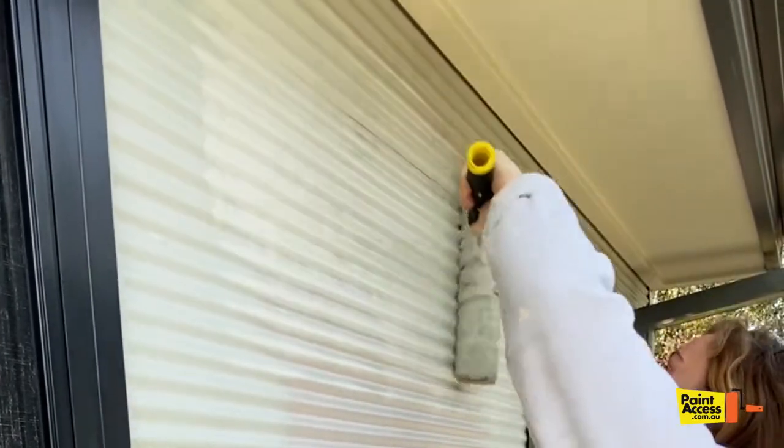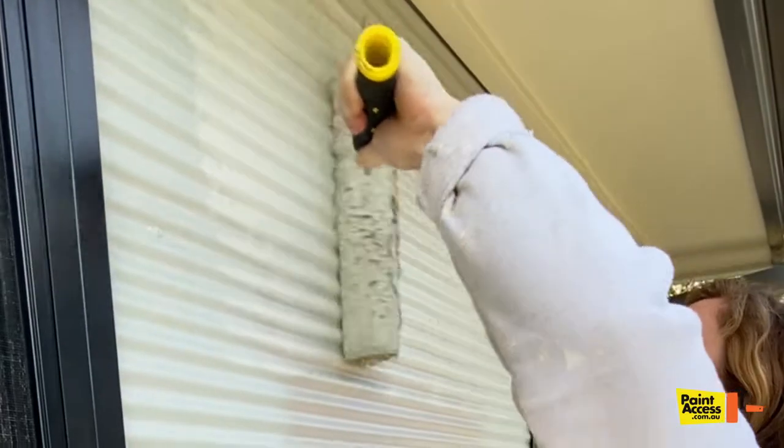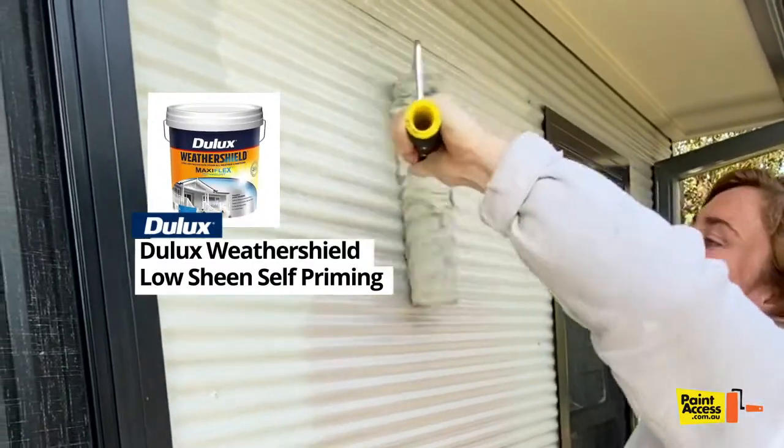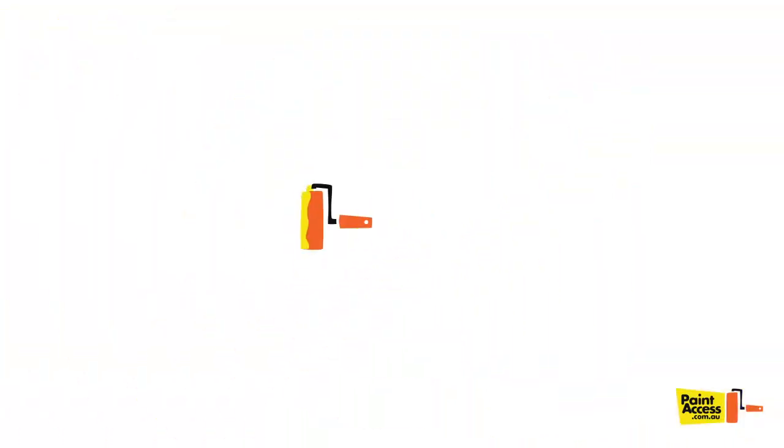And we're using Weathershield paint from Dulux on here and it will just keep it nice for a very long time. Thanks guys, I'll continue rolling.